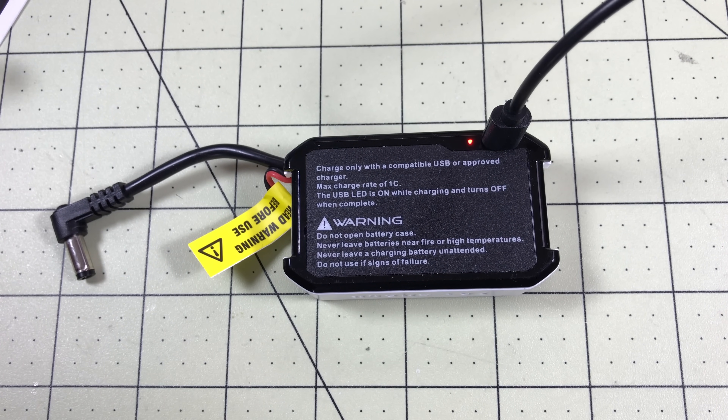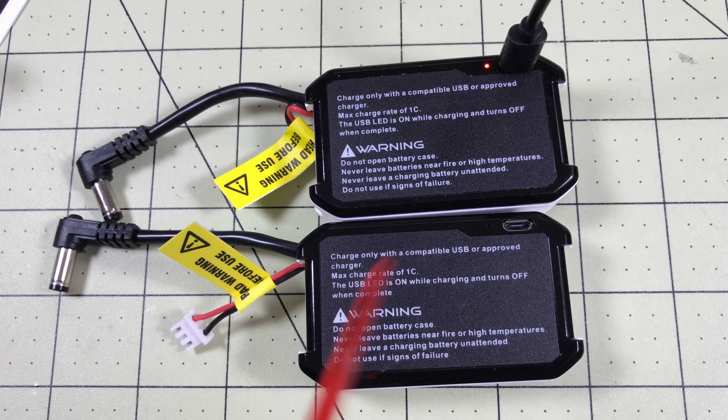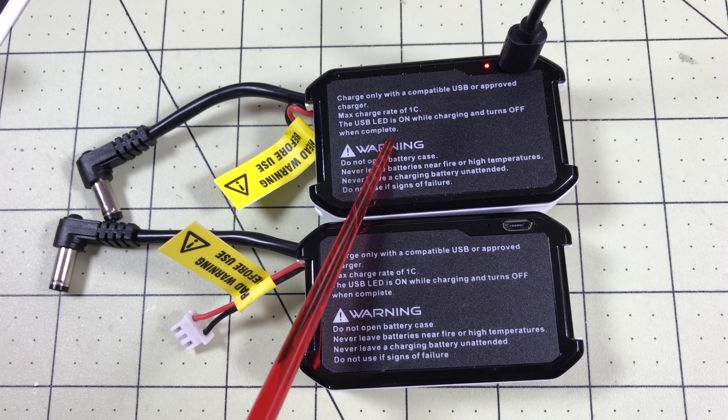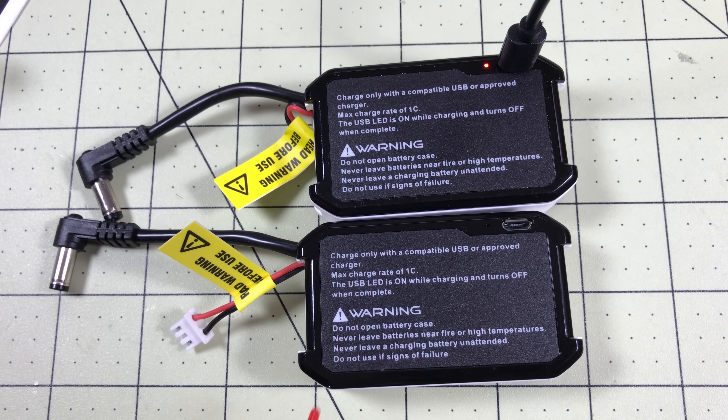Charging these from dead takes a long time — like eight hours. But it's well worth it because I can have a couple of them and just keep one on the charger. I go use one, keep the other on the charger, so I can always have one ready. I pretty much have to ignore the warning that says never leave a charging battery unattended, but I guess I don't worry about that as much with USB. For better or worse, use your own judgment — I'm not a role model.